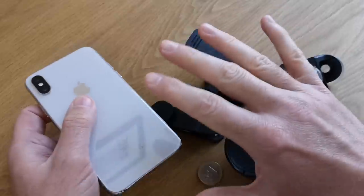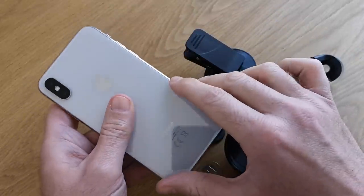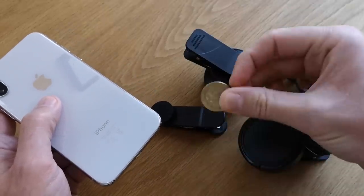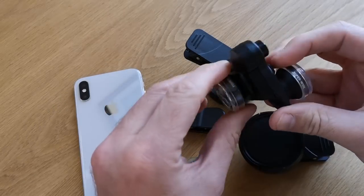What we can't do in photos very easily is show you the difference in the way these things fit, so we're going to show you the performance briefly with a little coin right here. Let's have a look at the Olloclip first and show you how this works.